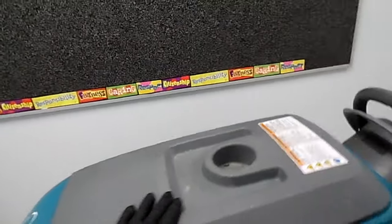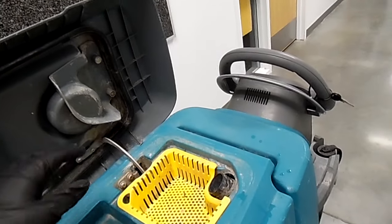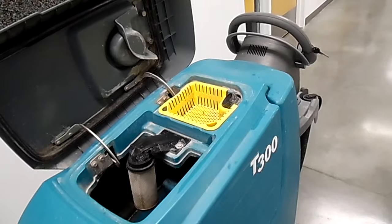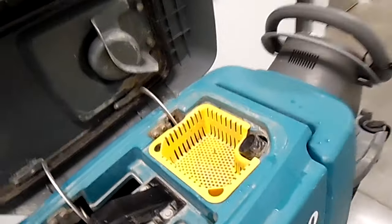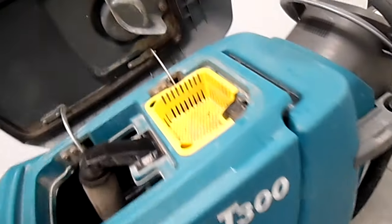As you can see here, you have what we call the hood. You can lift it up — this is where your dirty water will go. It'll come up through here into this. This will catch any kind of wads of hair, lint, some plastic and stuff that comes up through your squeegee and everything that sucks up all the dirty water.